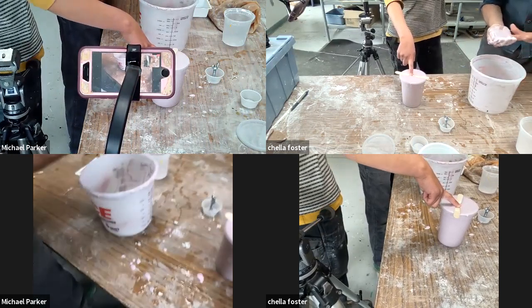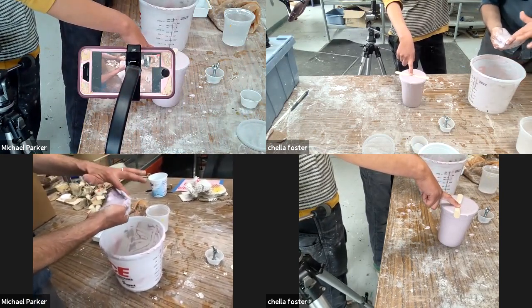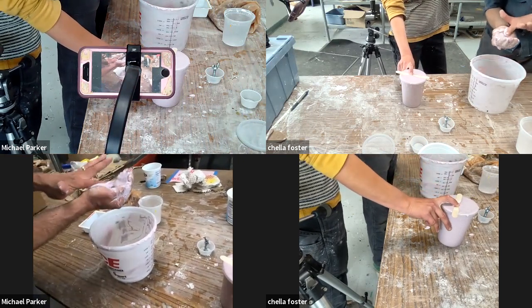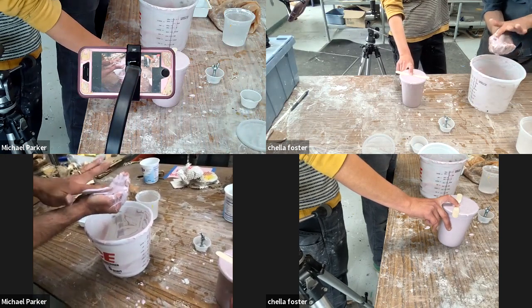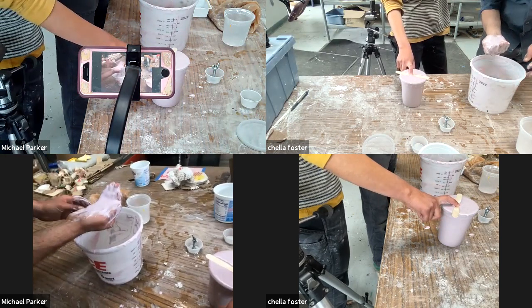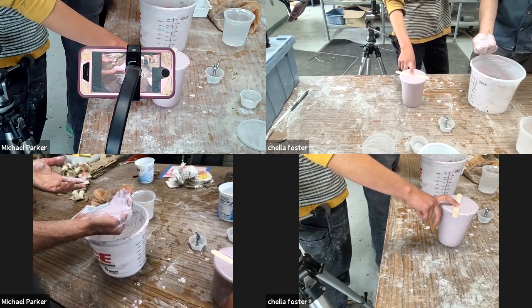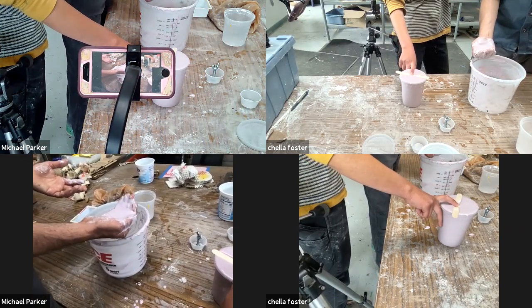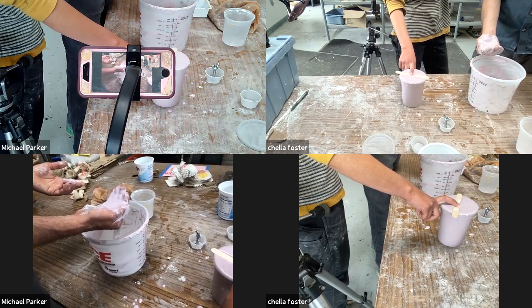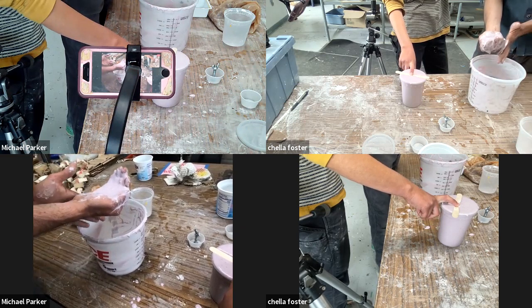I actually basically make it a rule in my classes that intro students cannot make hand molds, because it takes a lot of alginate, and there's no criticality with it. As you heard the story of this hand lotion, it captures this moment for those of us who have been teaching in person during this very scary moment of the pandemic.